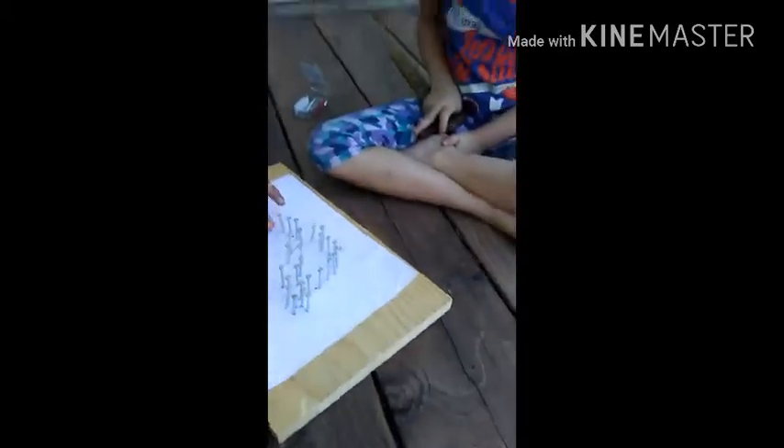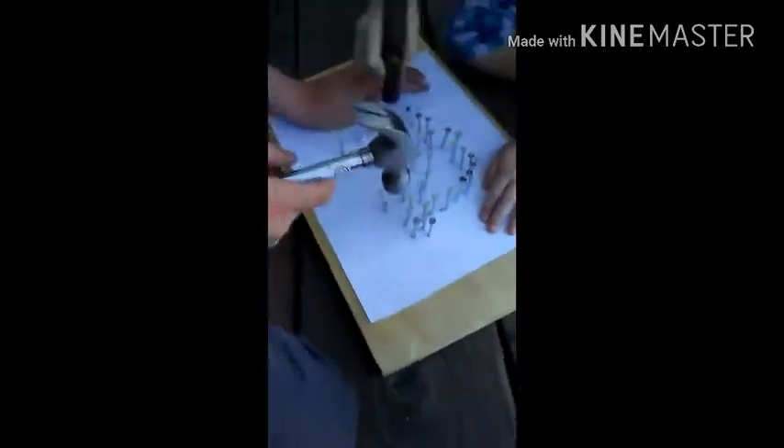Today we are going to watch Ava nailing these things, and also see how many nails there are going to be. Ava only has 12 more nails to go, and she's put in 35. Pretty amazing.